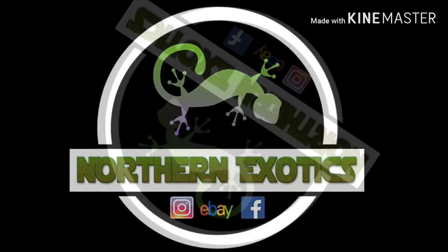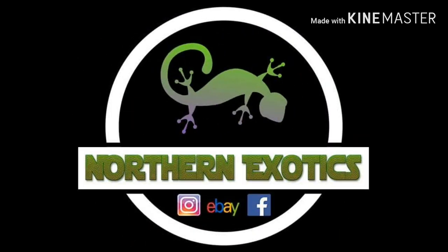Right then guys, I'm going to teach you how to breed dubia roaches. Get started - check out Northern Exotics, go check them out, they're all over eBay, all over Facebook. Shameless plug - let's get into the video.